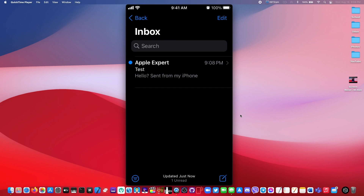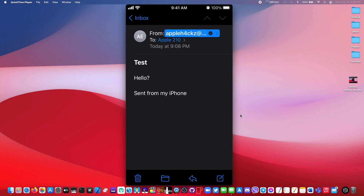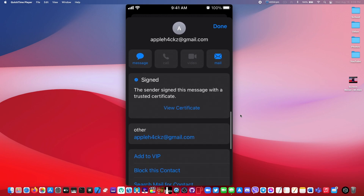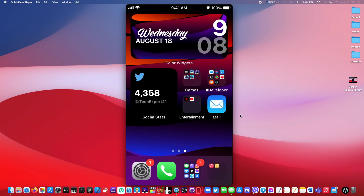Alright, now we have the email and as you can see, it now shows a verified badge with the email. If you click on that, you'll see that the email is now signed. And that's how to get a verification badge for your email.